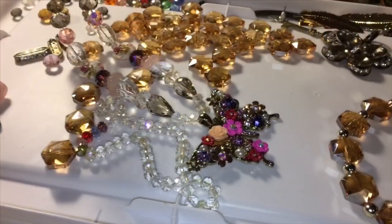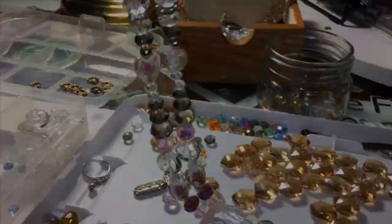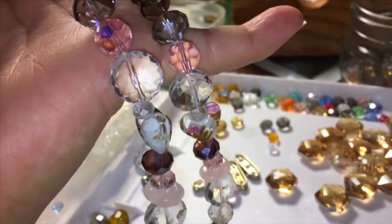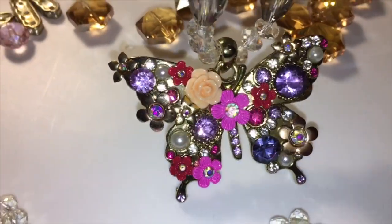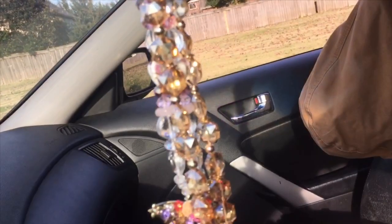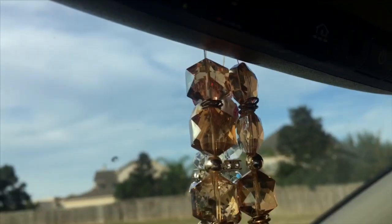I created a different one with some tones of pink, black, and clear ones. As you can see, the circle clear one is from Dollar Tree, so you can go ahead and purchase those as well and recreate a whole different necklace. I did call it a necklace because it's basically like a necklace.